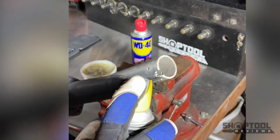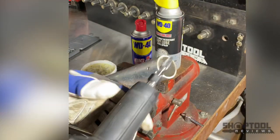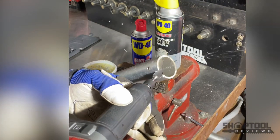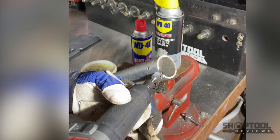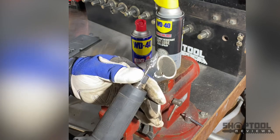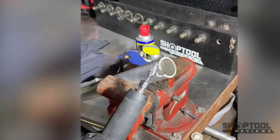Here's a WD-40 brand PTFE product. Same thing - it's still going to lubricate and still allow you to do some cutting. But look at there - that didn't do near as good as what that wax did.